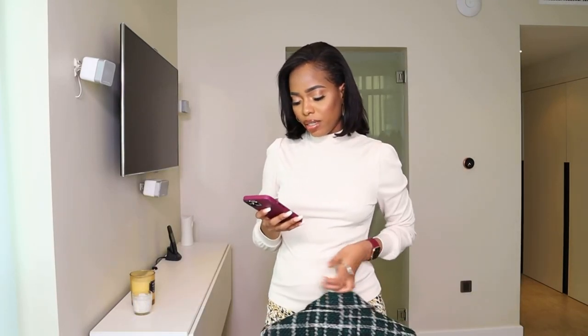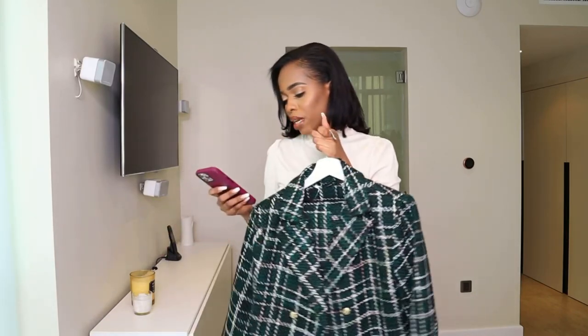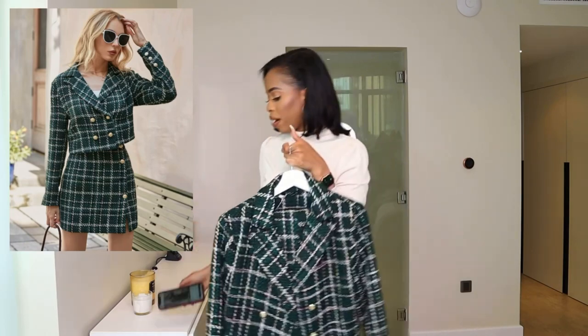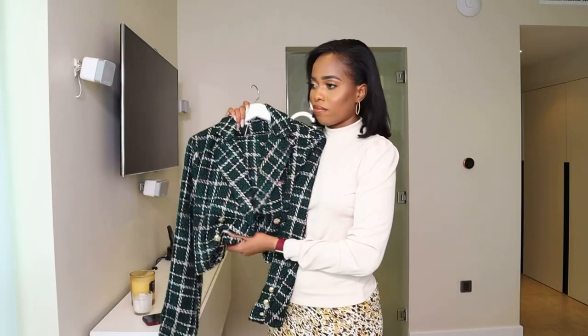So the next item — all of these blazers don't come in one set. I purchased them separately. Sometimes it's not easy to find the matching skirts but I will put the link for all of them in the description down below. The next blazer is a gorgeous green lapel neck double breasted plate blazer in tweed fabric, same as the last two. I love this so much.